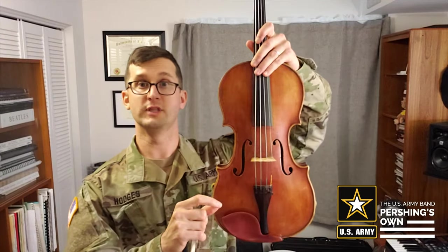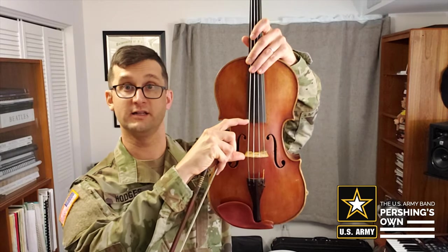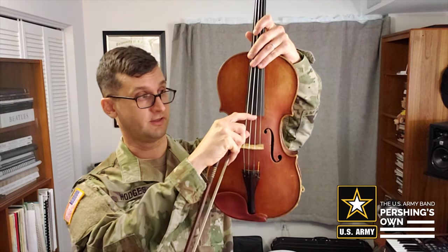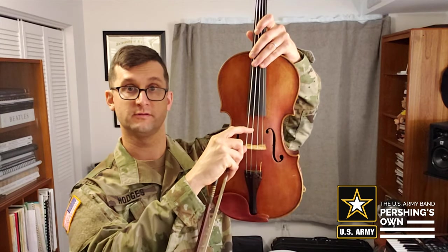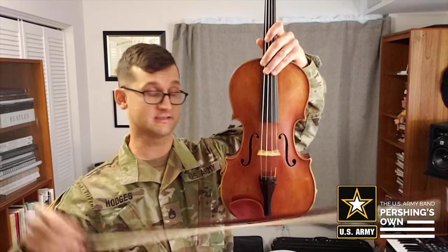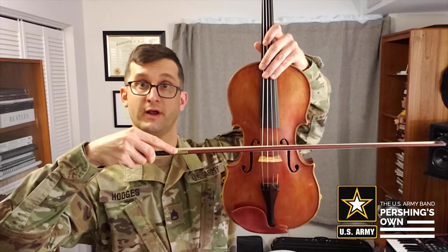The first thing we're going to talk about is where you land your bow. As many teachers do, I talk about it as landing your bow on the bow highway. The bow highway is located between the fingerboard and the bridge, right here in the middle. You want to stay in this lane right in the middle — that's the bow highway.